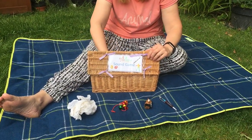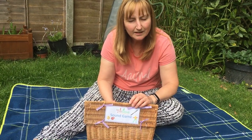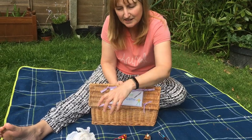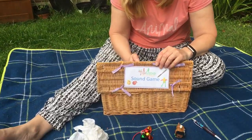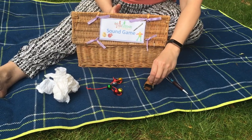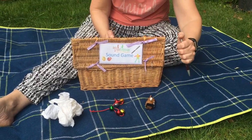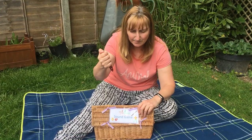Okay, listening hard. Here we go. Is it the scrunched up paper? Listen again. Is it the bells? Is it the wind-up toy? Or is it a pen? It is a clicky pen.